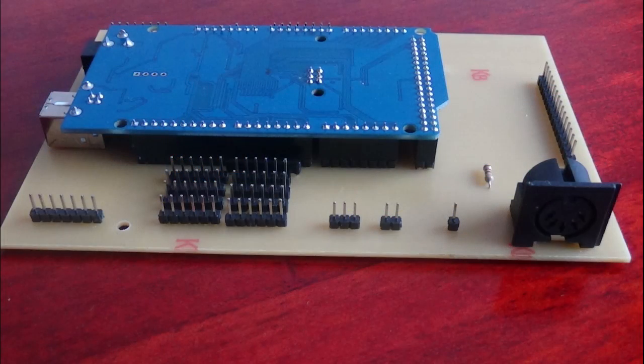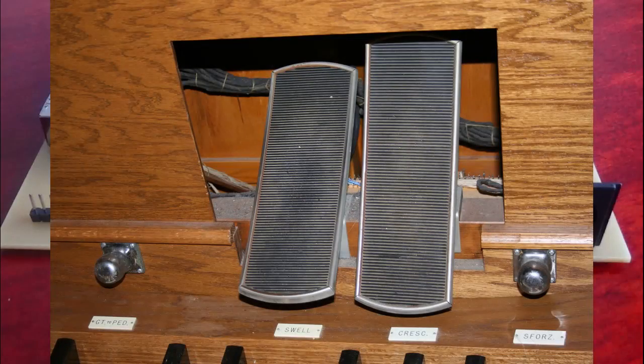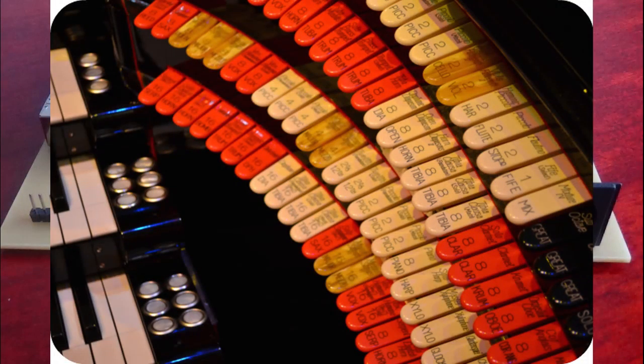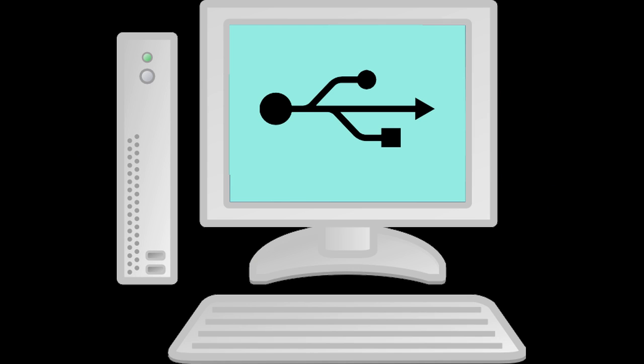It's universal because you can have any combination of keyboards, pedals, stops, expression shoes and so on, and these can all be of different makes, styles and designs. Whatever you've got, you can use. For example, you could have two five-octave keyboards, one 32-note pedal board, along with a swell shoe, a crescendo pedal and 100 stops. Or you could have five keyboards, a full pedal board, seven expression pedals and 50 stops. You simply plug the encoder into a PC and tell it what you've connected, and after that it just works. Simple.